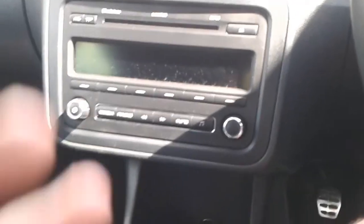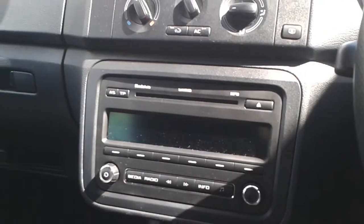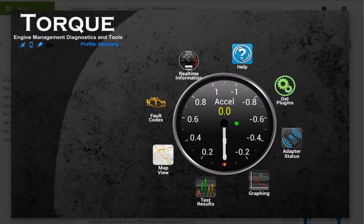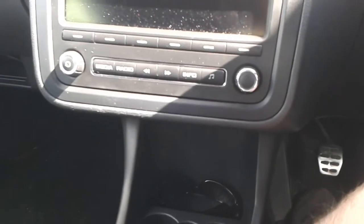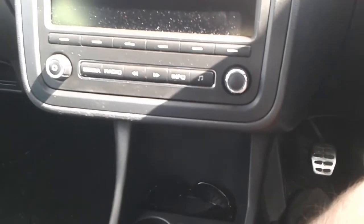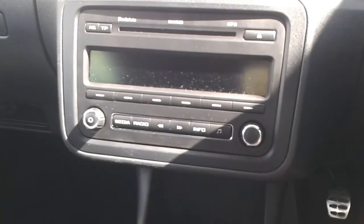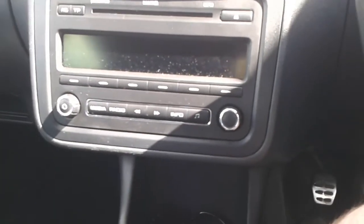As you'll see in the footage, the jets spray outwards and as you're moving along, the force of air pushes this fine mist back at the intercooler. Using a Torque app on my phone connected to a Carista dongle, on a steady 70 miles an hour on the motorway over 20 seconds with the system running, the intake temperature dropped by three degrees Celsius. So it does have some effect. Anyway, enough of me rambling — I'll show you the footage. Bye for now.